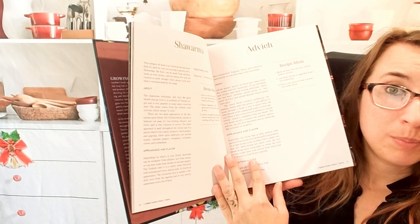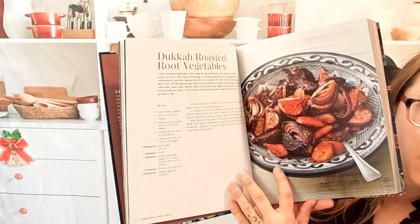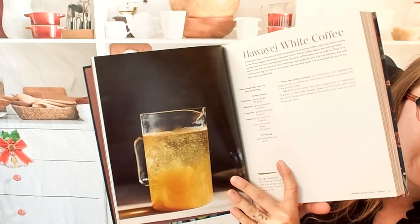In the beginning, we start with basics like shawarmas, different spice blends, and even how to make your own. Here are examples of how to use those spice blends — we have Dukkah roasted root vegetables and here we have a white coffee.